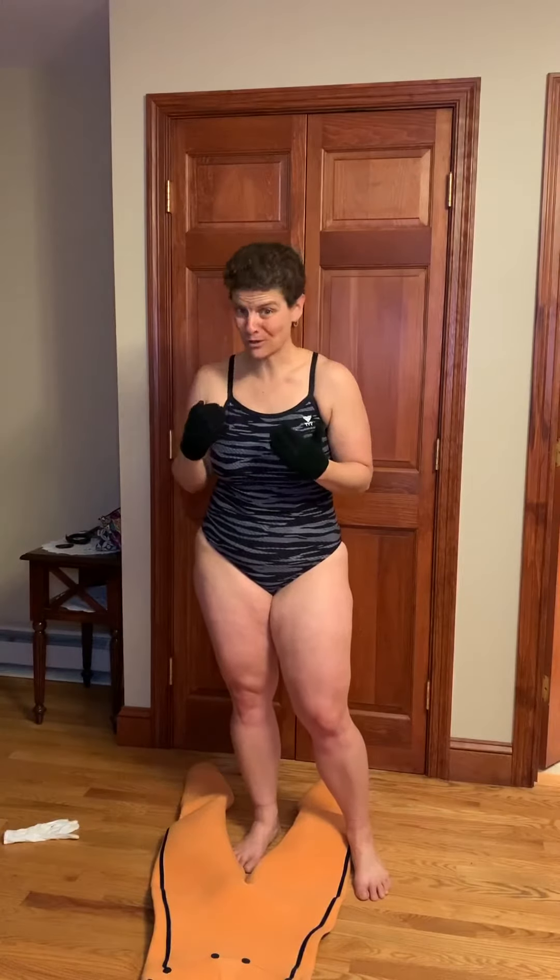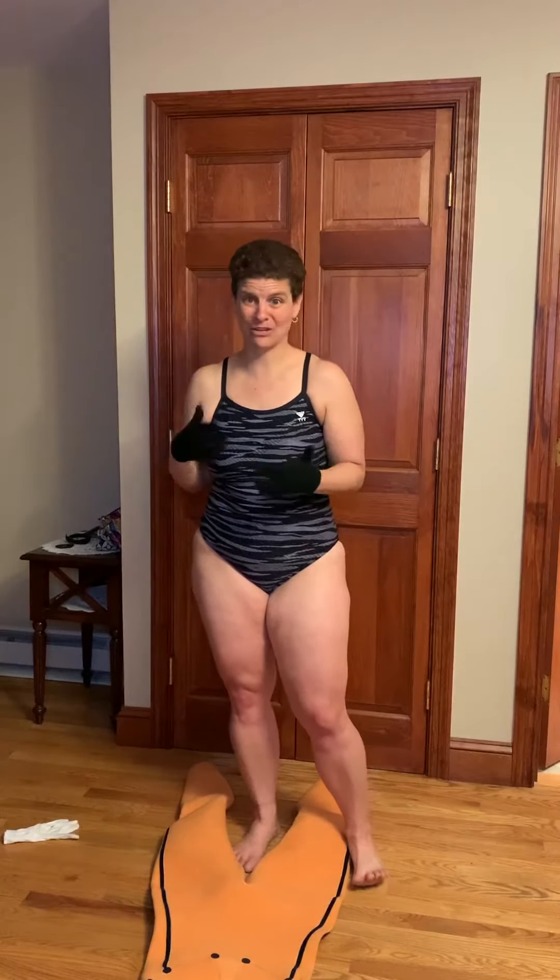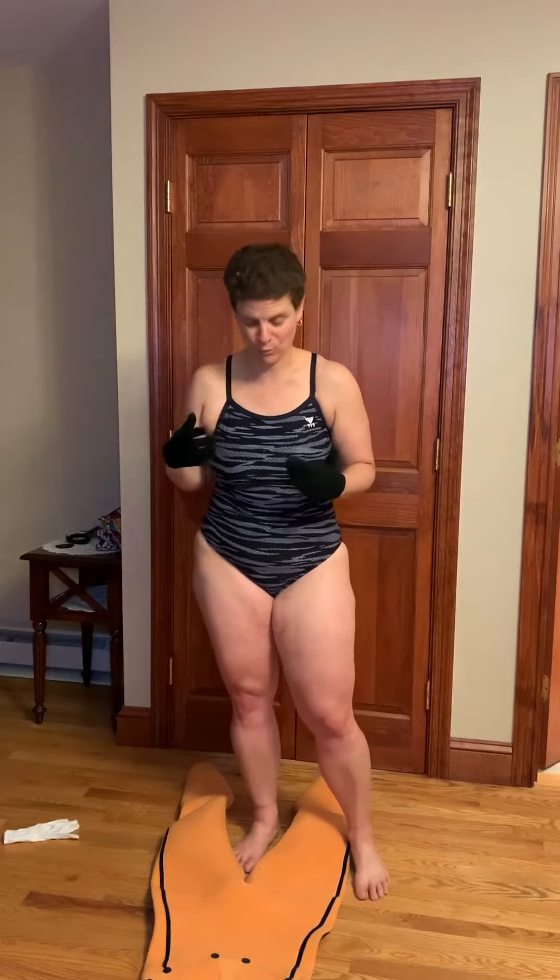I want to give you some tips on how to get in and out of your wetsuit a little easier. I know it can be kind of a chore, so take some time to practice it at home before you even go for your first swim.